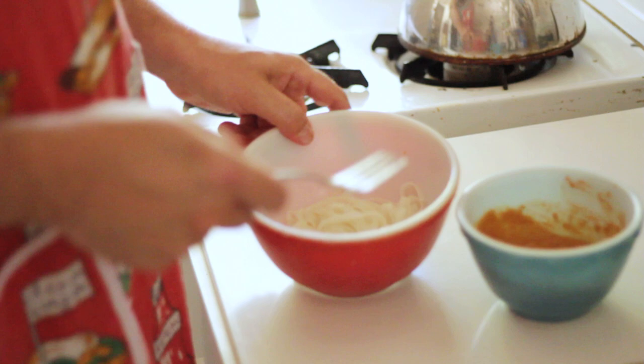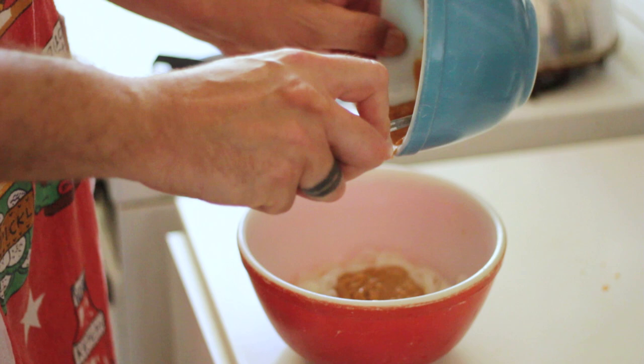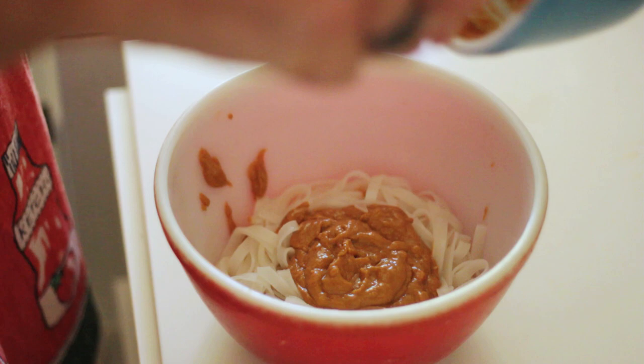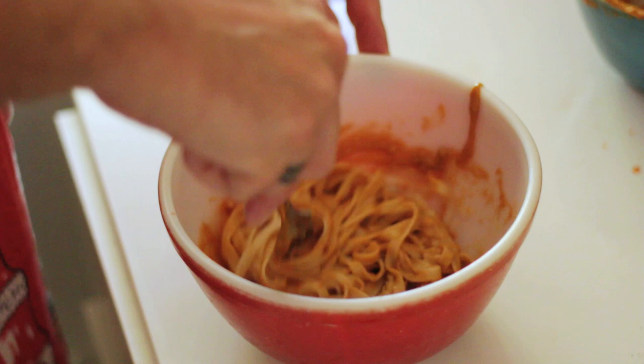Now our noodles are pretty much cooked. We've got our peanut sauce. There we go — mix that in. Ooh, that's a king's feast. Look at that. What am I in, a four-star restaurant? Forget about it. Okay, we can add our peanuts now — garnish.